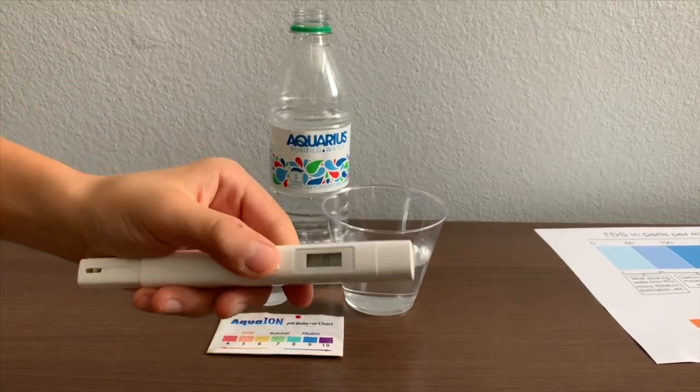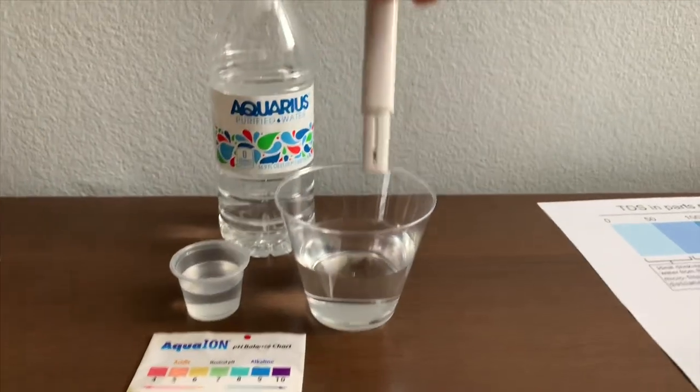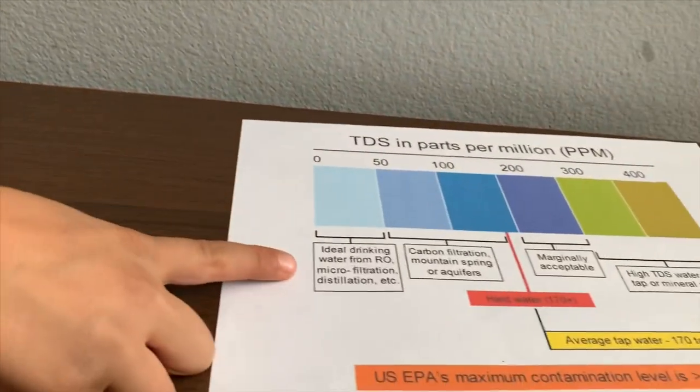Turn on the TDS tester. Make sure it says 0 and put it in. The reading is 3. That is microfiltered distilled water.